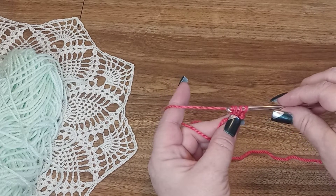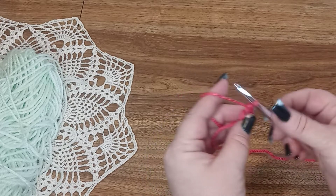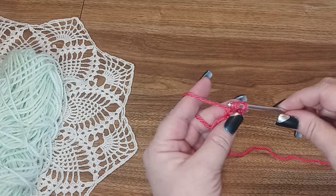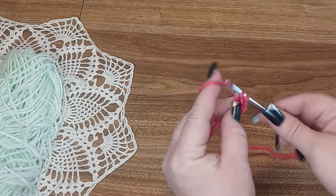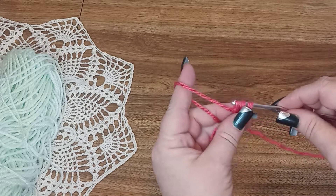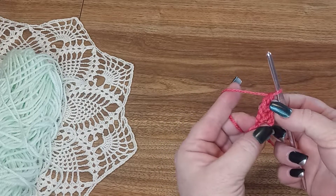We do our chain row and our double crochet row at the same time. You'll chain one on the left and then finish the double crochet on the right — yarn over, go through both loops of the chain we just made, pull up your loop. Chain one on the left and double crochet on the right, yarn over, go through both loops of the chain we just made, pull up your loop. You will want 42 of these.